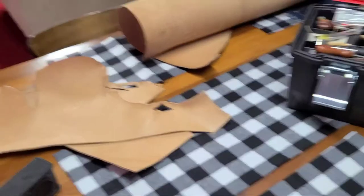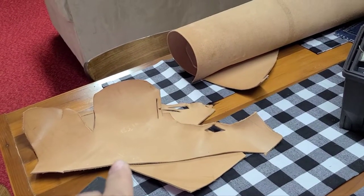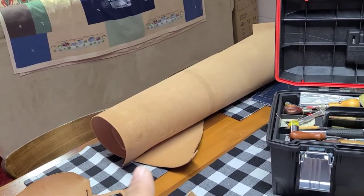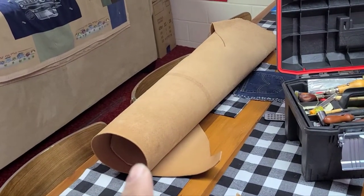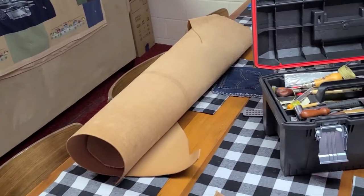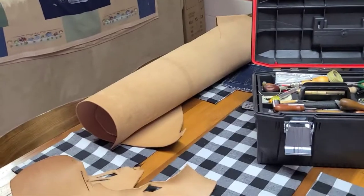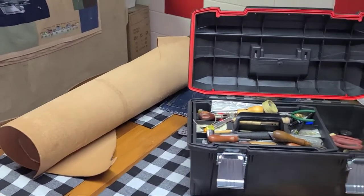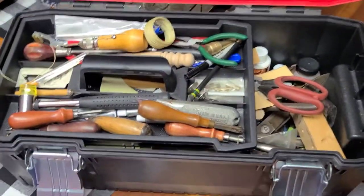We've got a couple small pieces of leather here that we'll probably be able to get our sheath out of. If not, I've got a whole side of leather here I picked up in Tennessee for a smoking deal — 60 bucks for the whole side. We were visiting our friends Dave and Stephanie and came across an Amish guy who did saddles and leather work. He sold it to me super cheap — great deal. We've got all our leather tools here.